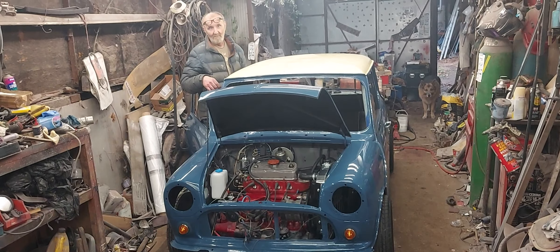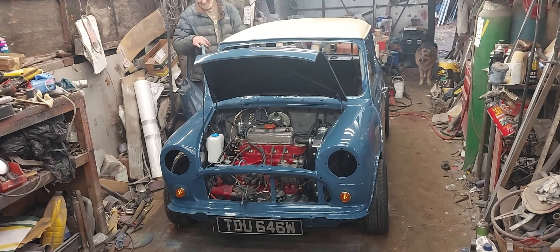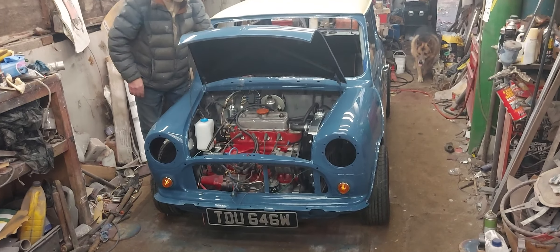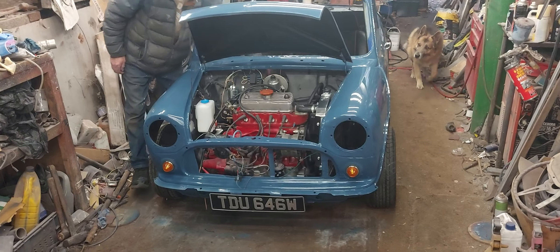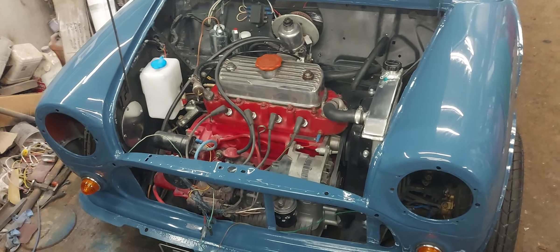That sounds sporty! Beautiful, mate. What is that, 1100 or something? 1275. 1275, yeah.